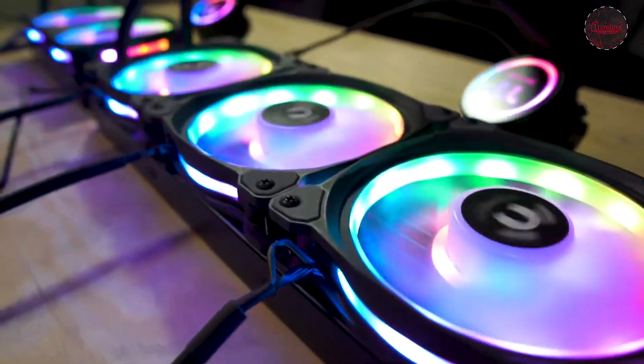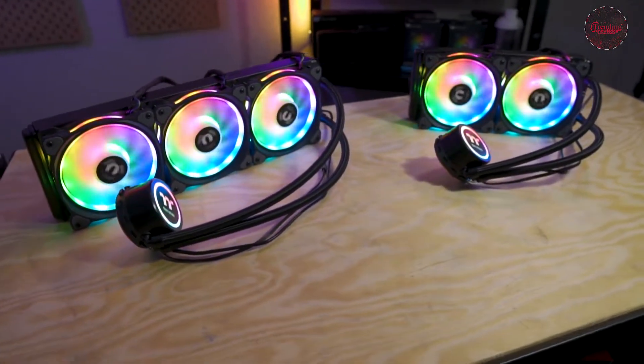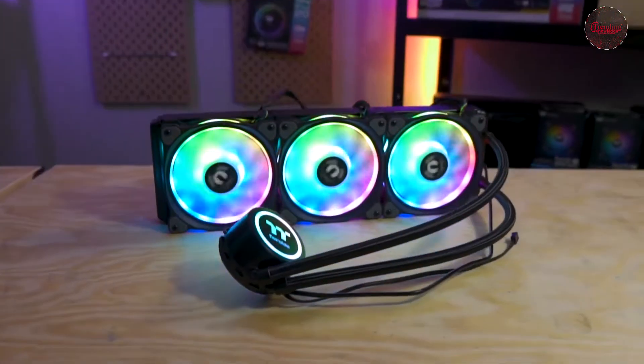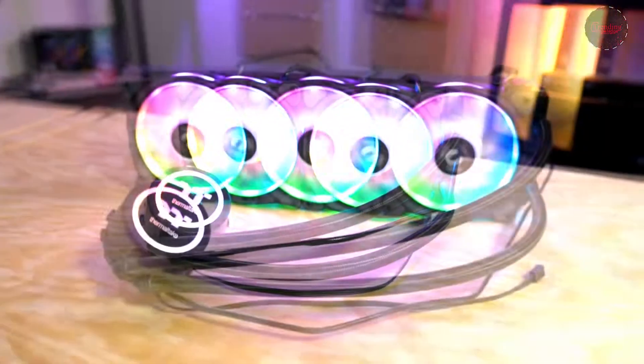The Flow DX series comes in three sizes: 240 millimeters, 280 millimeters, and 360 millimeters — the former including two fans and the latter three. This means you have a few options to suit your specific chassis size.